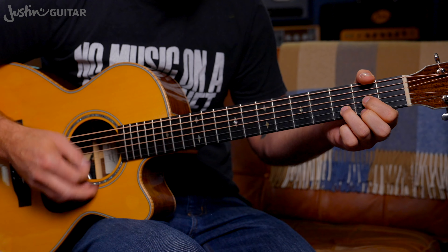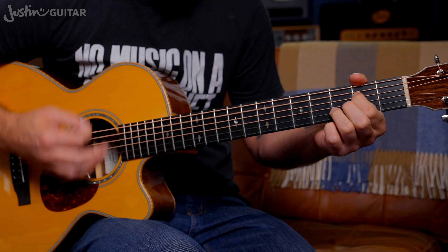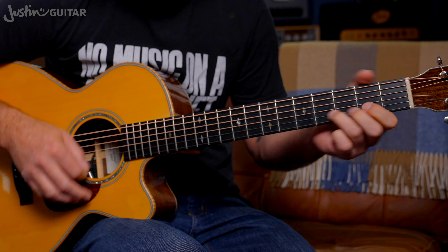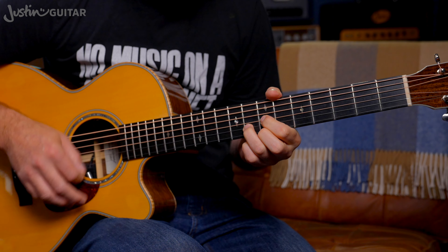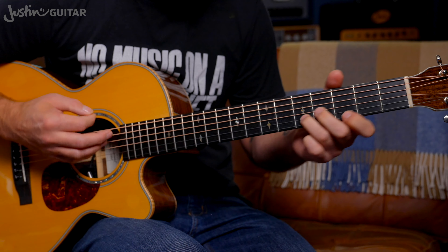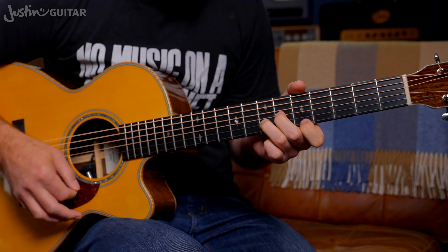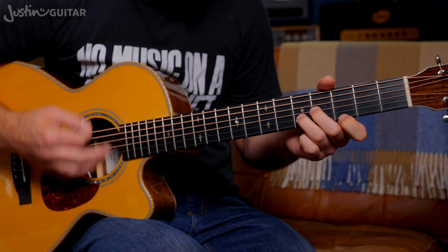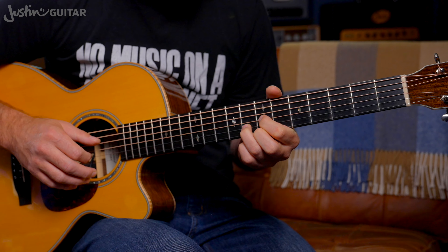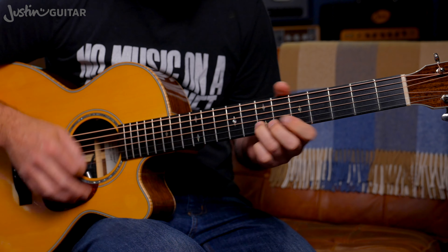So the rhythm for this — again, it's keeping the hand moving. 1 and 2 and 3 and 4 and 1 and 2 and 3 and 4. I'm more or less kind of strumming continuously, but with the chord changes that one's pushed there. 1 and 2 and 3 and 4 and 1 and 2 and 3 and 4. I'm just strumming with my first finger here. I don't really feel like I need to pull any particular bass notes out — just really strumming with the first finger. Don't worry if you hit that open A string, it sounds fine as well.